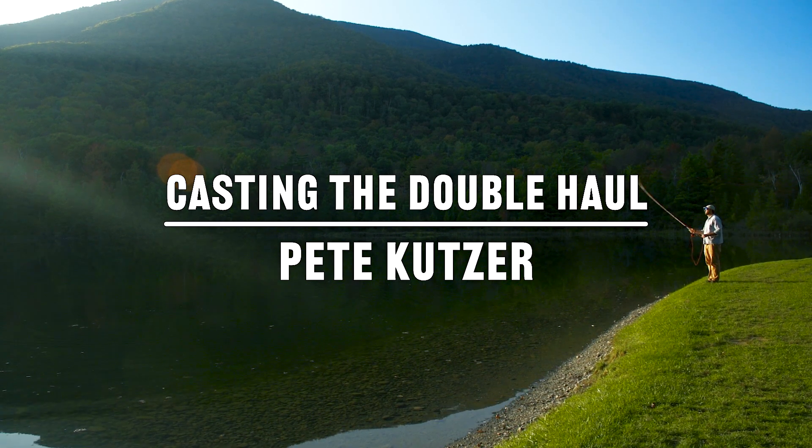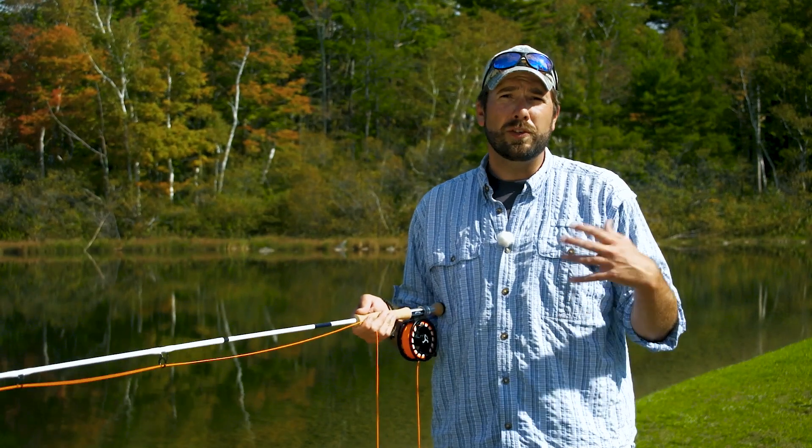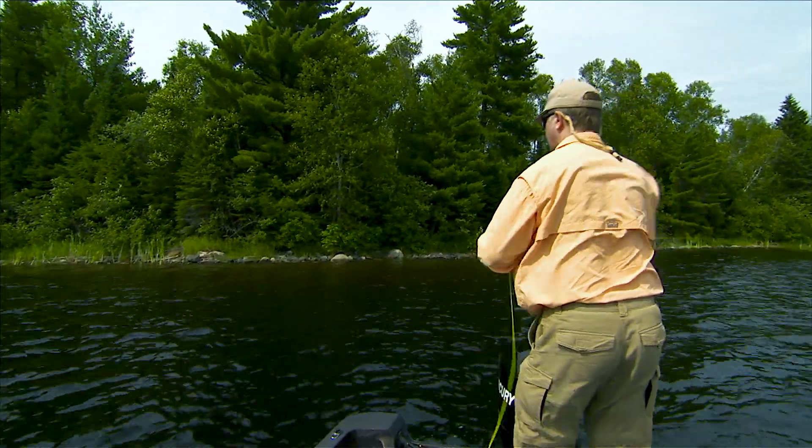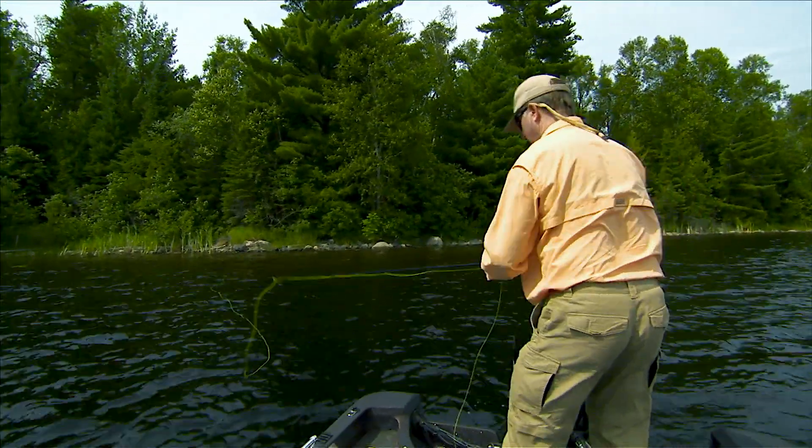Hi, I'm Pete Kutzer from the Orvis Fly Fishing Schools. Today we're going to talk about the double haul and making a quick presentation towards moving fish. There are times when we do have to gain a little bit more line speed — say we're dealing with windy conditions, casting larger flies, maybe a little bit more distance, and that's when the double haul is going to come into play.